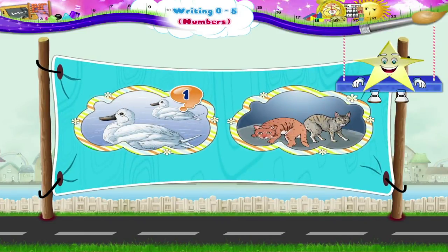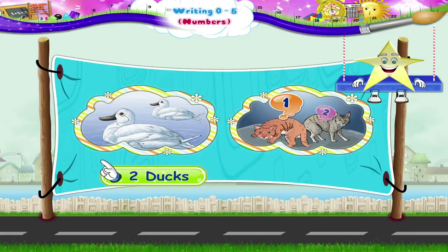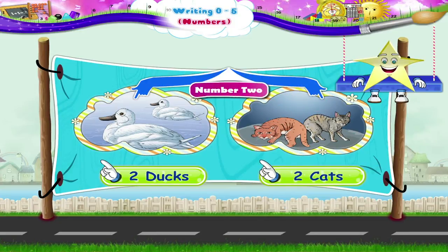1, 2. 2 ducks, 1, 2. 2 cats, the number 2.